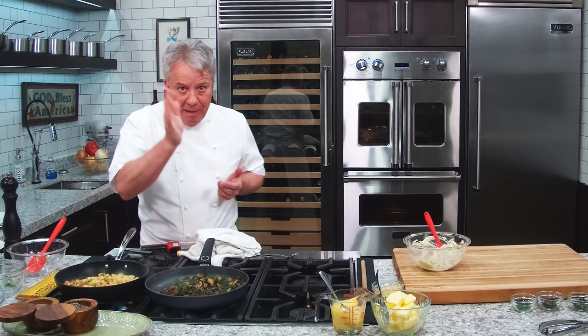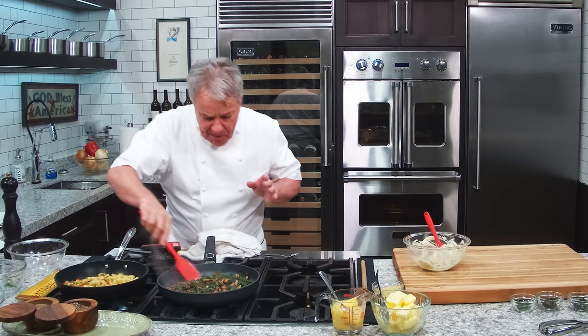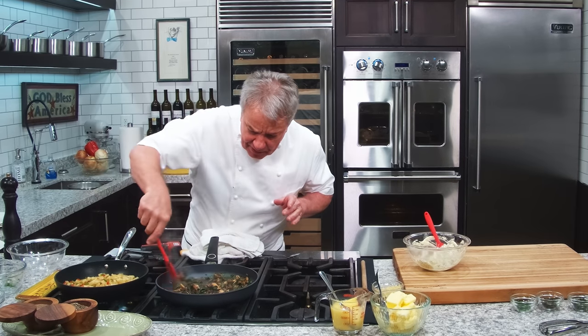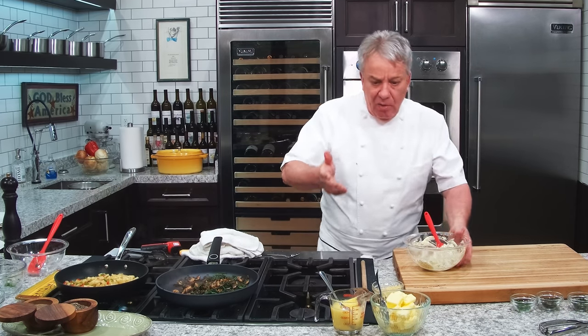Remember, we don't put the garlic at the beginning — it will burn, and if it burns it becomes bitter. We don't like that. Mushrooms and spinach will be perfectly fine on the side. We're going to add a little bit of garlic too, because we've got garlic everywhere. I hope you like garlic!